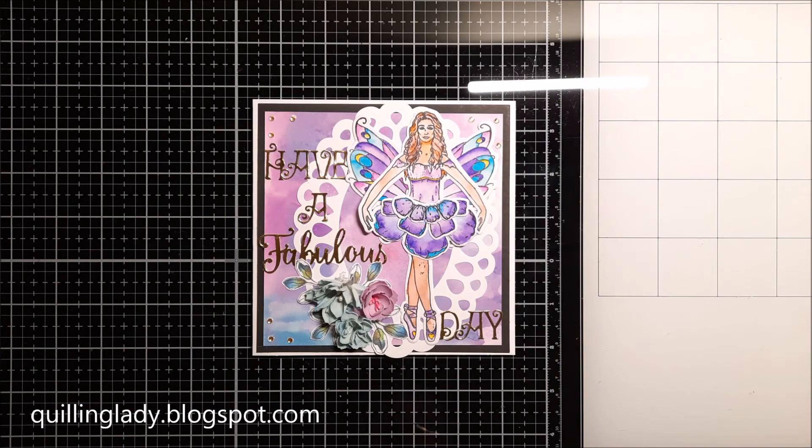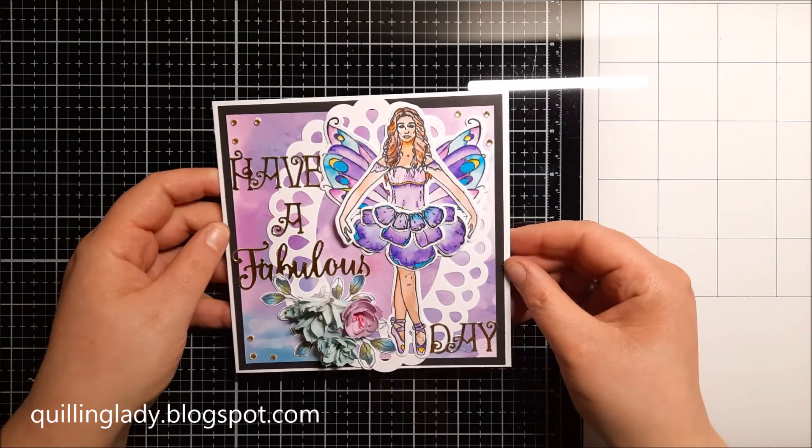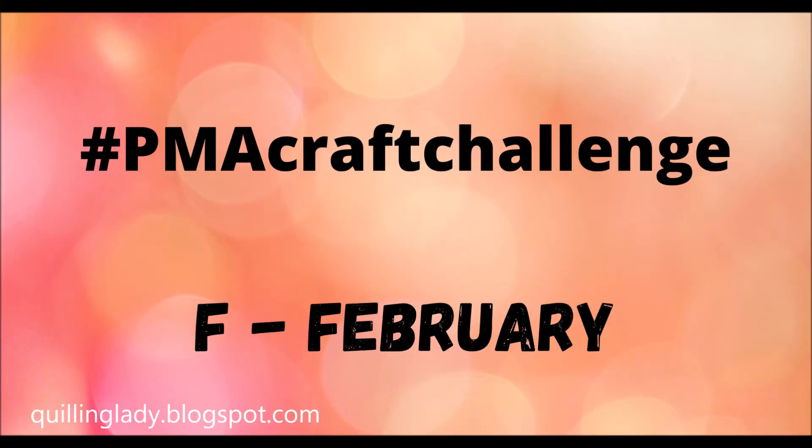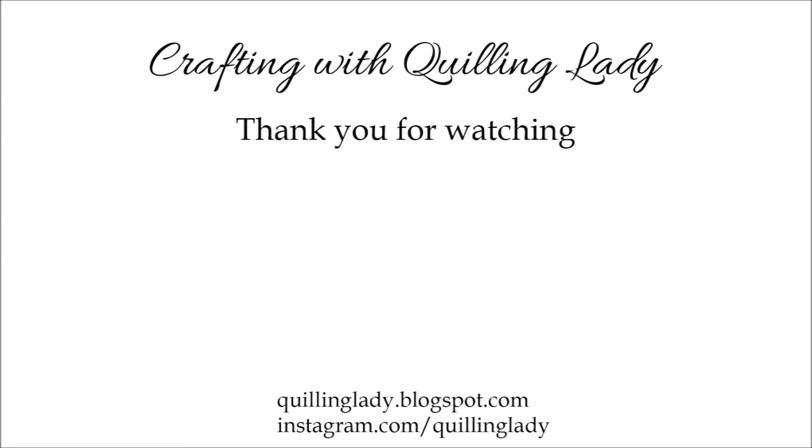Now I added a few gold gems and our project is complete! Please let me know what you think about this project — would you like to give it a go? Or maybe you would actually like to take part in this absolutely stunning craft challenge. As you can see, the hashtag is here — you can use it for searching all those beautiful projects and you can also put it on your project if you want to take part. Next month is March so the letter will be M — I wonder what you will create. Thank you so much for watching!